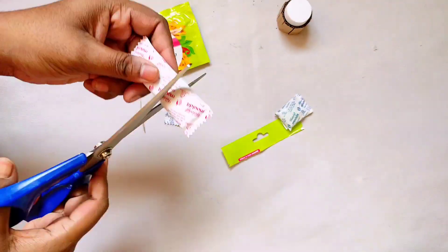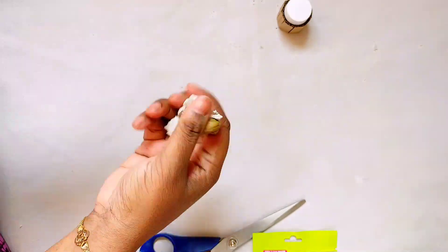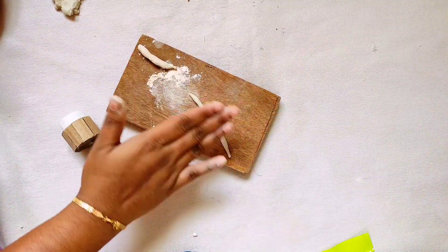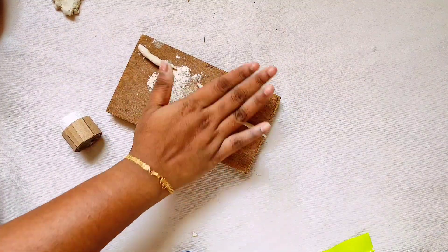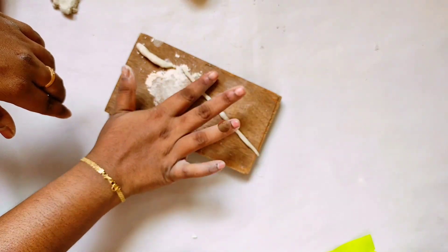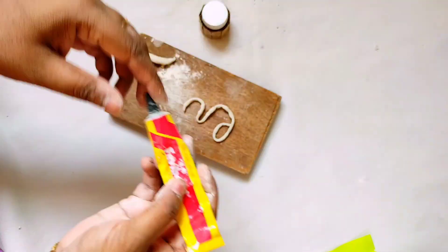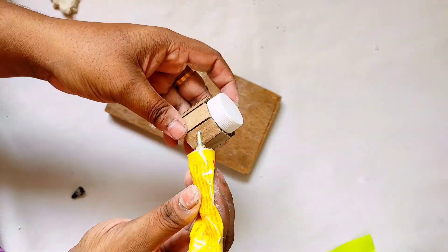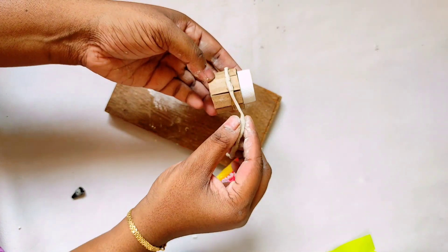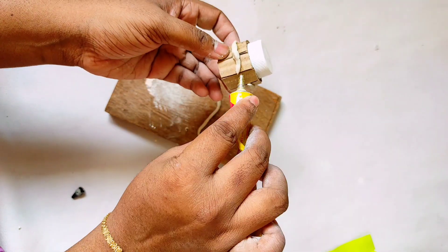Add the glue and mix it in the same way. Now roll it in the same way — roll it to a small size. If you want to use the glow clay, you will need to use the glow clay.